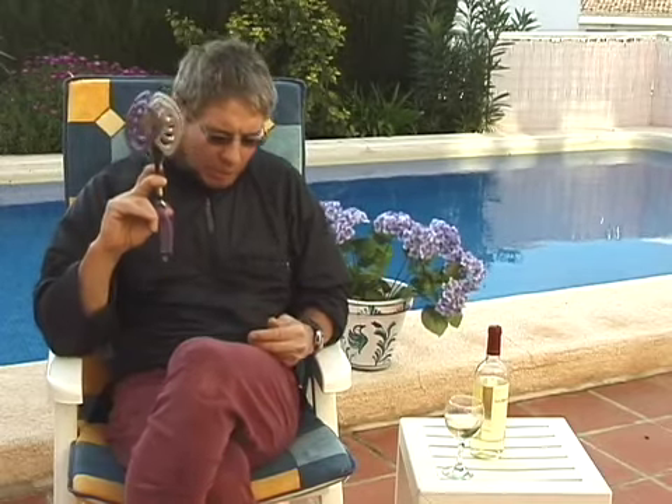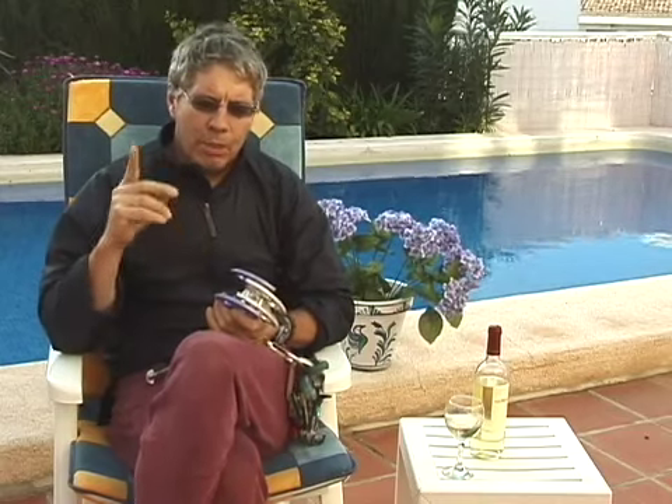We're going to start with cams. They come in a variety of sizes, some quite small and some quite large. Usually there are four or three cams on a single axis with a spring that springs them back out into place. The idea is that the harder you pull on it once it's placed inside the rock in a parallel-sided crack, the more force is applied outward on the cam.